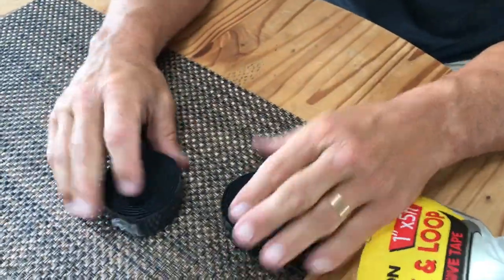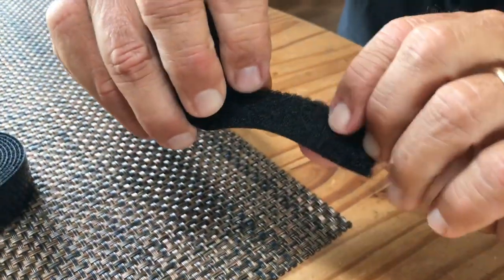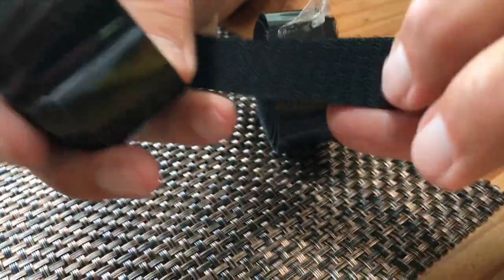You have kind of one side and the other side. This side is more the softer, attached side, and then this is the hook side, which is a little more abrasive.